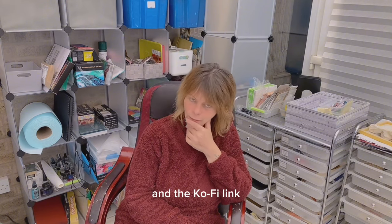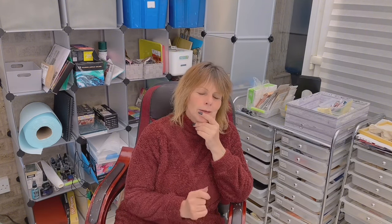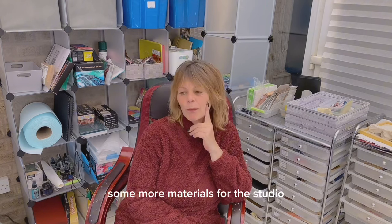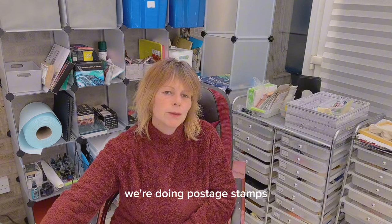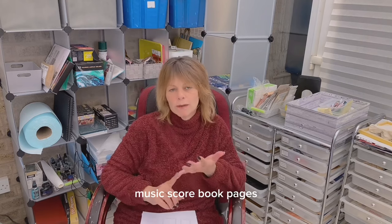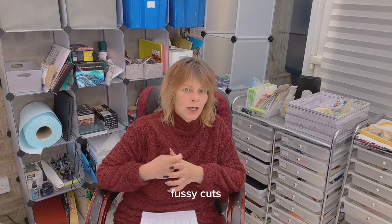And the Ko-fi link for those of you interested in buying me a coffee or putting money towards some more materials for the studio. For today's tutorial we're doing postage stamps, and we're going to use a variety of materials: music score, book pages, old magazine images, scrap paper, and fussy cuts.